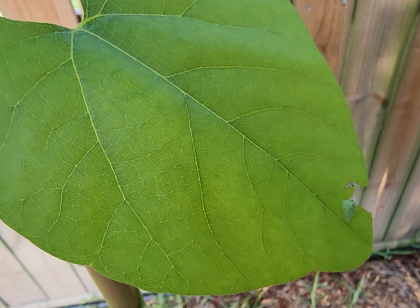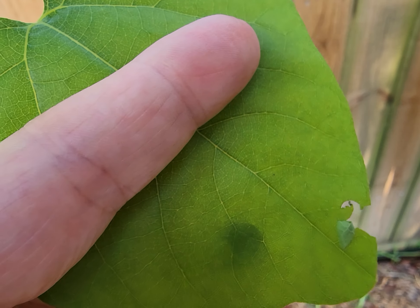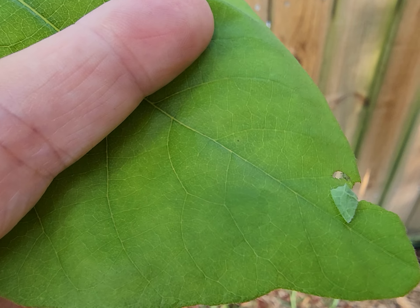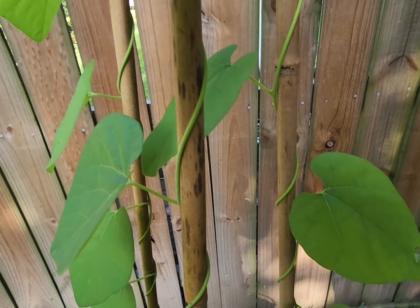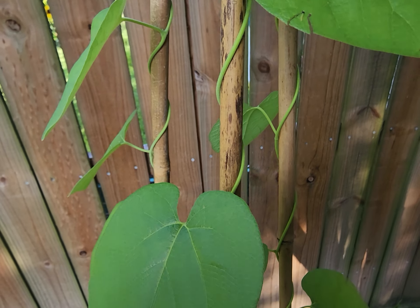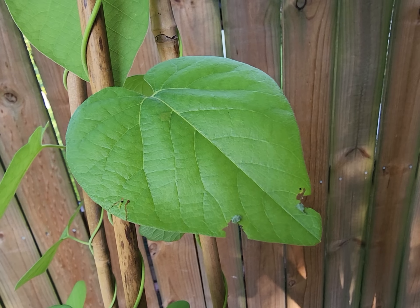What Pipevine Swallowtail caterpillars do is they cut into the leaf, turn it over, and hide inside that leaf as they eat. And I've got multiple caterpillars doing this.